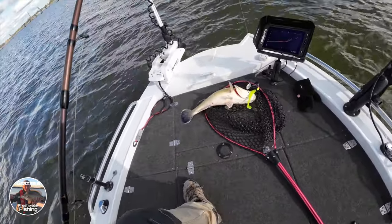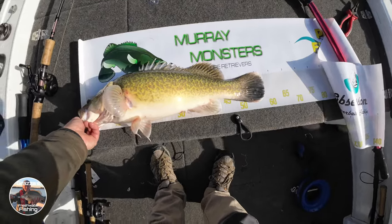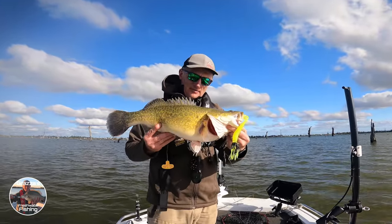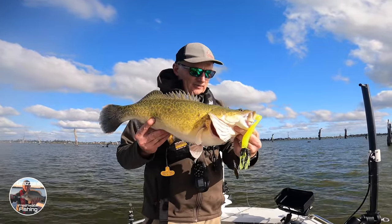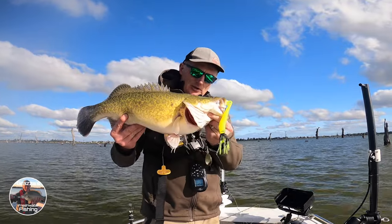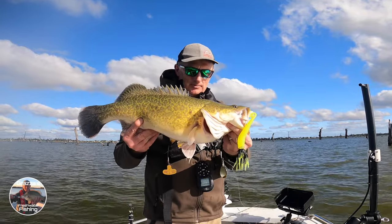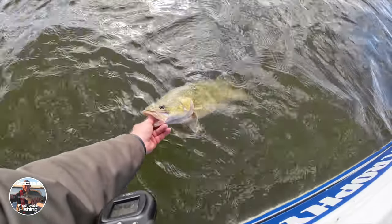Look at that — 58 centimeters! So there we go, first one for the trip and for the afternoon. He's just gone 58, so got him on the Mission color Spin Right spinnerbait — absolutely working a treat here up at My Whaler. Wrapped with that — good solid fish, so we'll get him back in the drink.